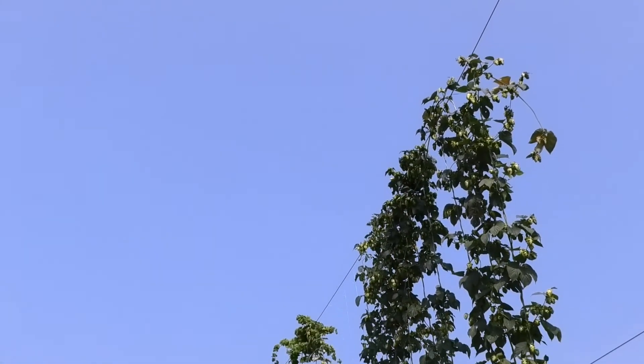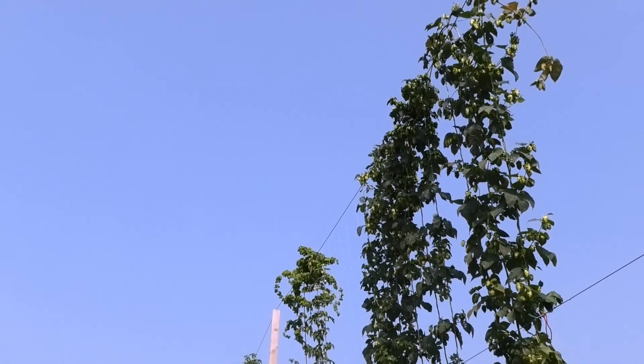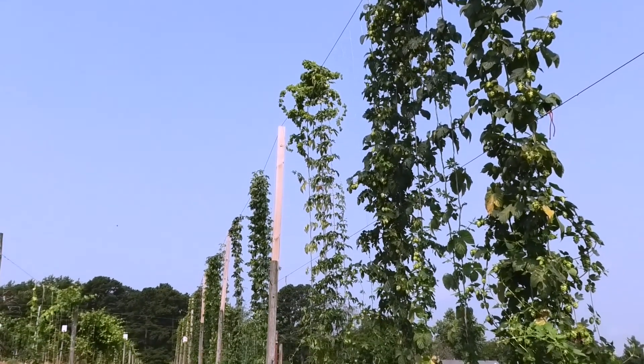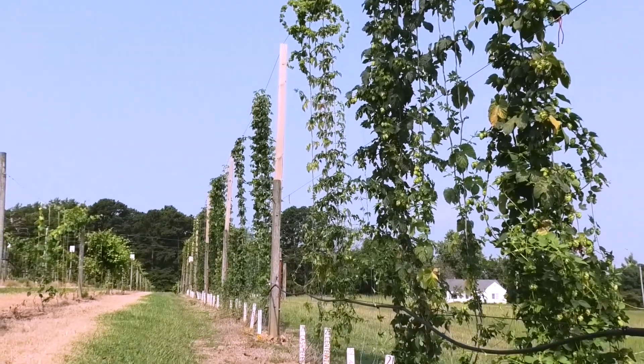We hope that this video was helpful in building your own walk-in hops dryer. Next, we'll take a look at how hops are processed after drying with a vacuum sealing demonstration. Thanks so much for watching!